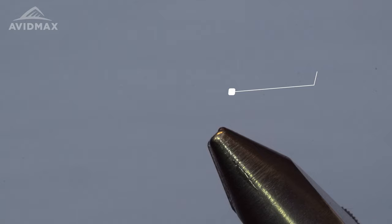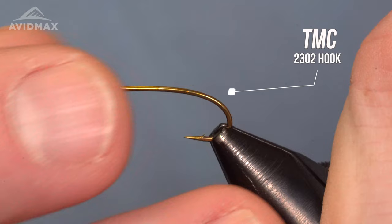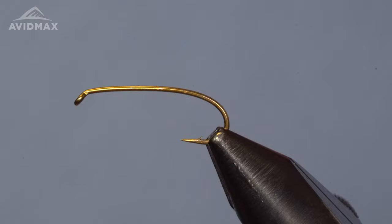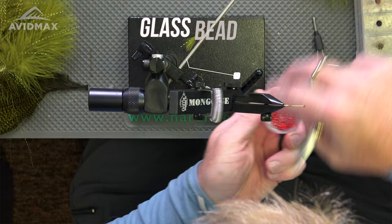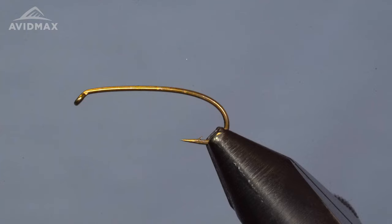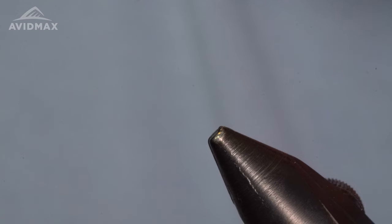It's a nice long-shanked hook — a 2x long hook with a down eye on it. It's got a slightly humped shank giving it a little bit of curvature, which I always appreciate in my nymph hooks. We're going to start out today with a glass bead, just a Tyers glass bead, a red one here — this one's silver lined. You could do flat red if you prefer.